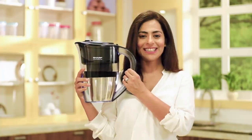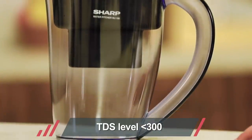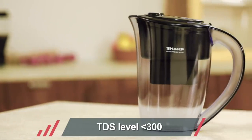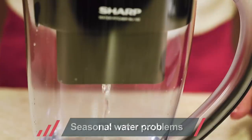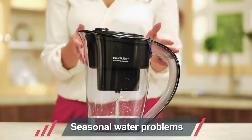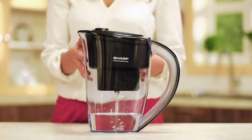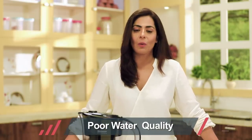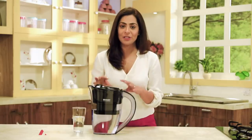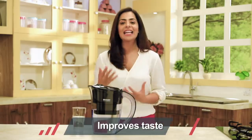So, is this pitcher the right choice for you? If the total dissolved solids (TDS) level of your main water source is less than 300, or if your drinking water quality worsens seasonally, the water purifying pitcher can clean up your drinking water to a large extent. If you already have an RO system or require one due to seasonal problems, using this pitcher as an additional purification tool can further enhance your water quality.